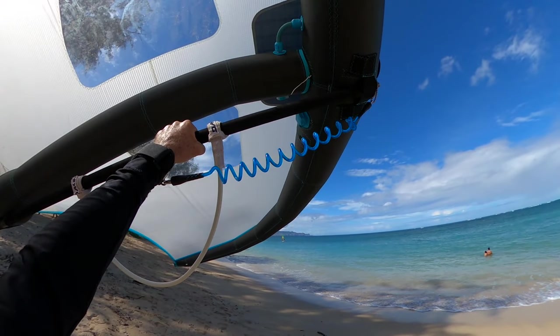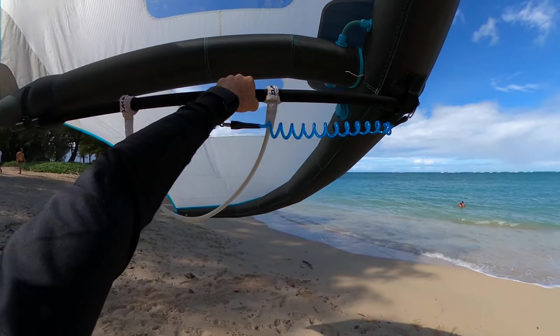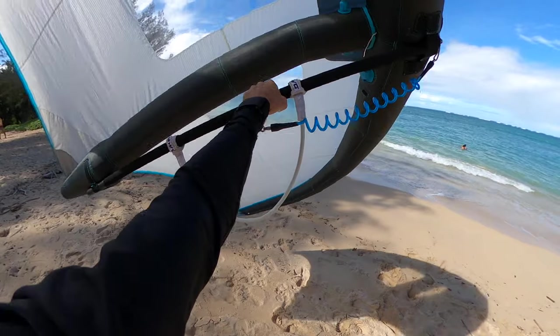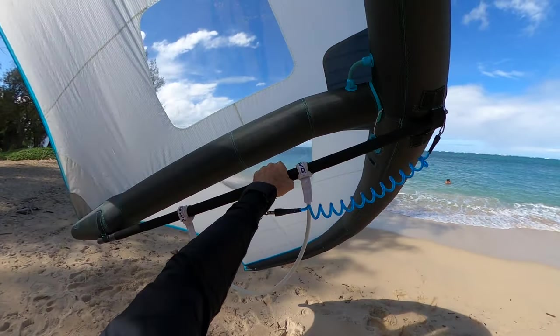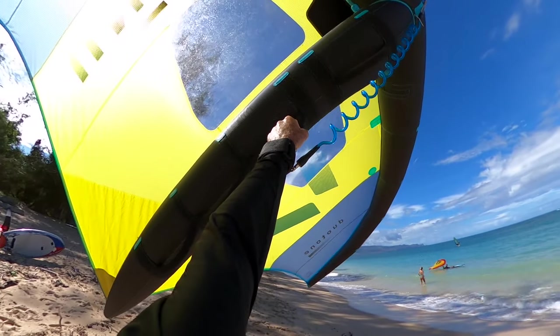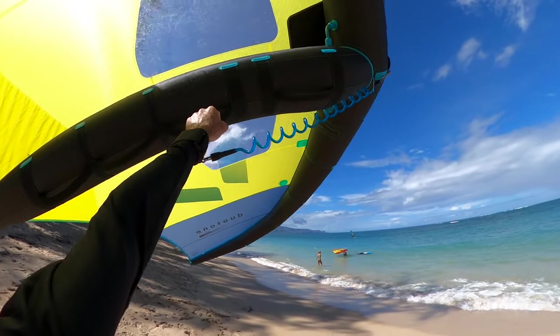Just a quick note: the wing I'm using is a Duotone prototype, and something similar should be available in 2021. Once you find the balance point, steer the wing with one hand, twisting your wrist to make the wing go up or down. This is easiest with a boom, but you can do it with handles as well.